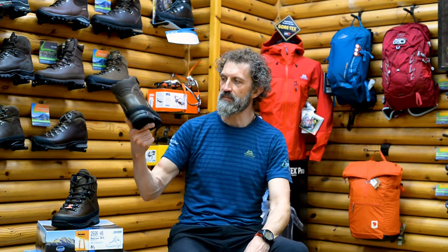Hello. Today I'll be talking to you about the Meindl Bhutan.